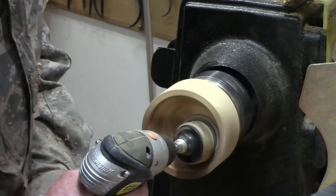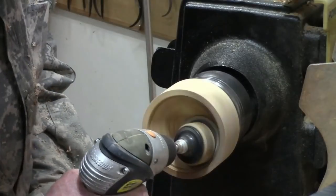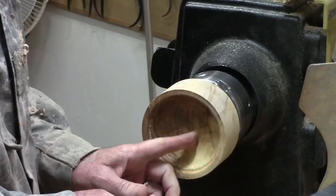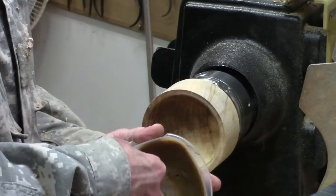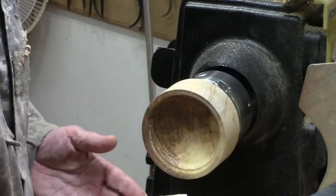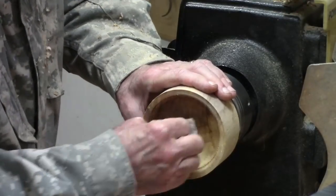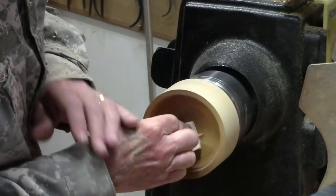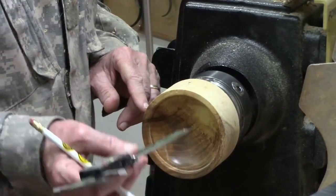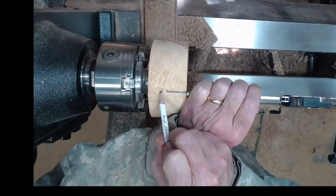I'm going to go through all the grits. After sanding up through the various grits up to about 400 — because I can't buff on the inside — I'm going to use this abrasive paste to really polish the inside. Rub it in real good. Now that I've got it polished up, I've measured the inside. I'm going to transfer the inside measurement to the outside and mark a little more room for the bottom.